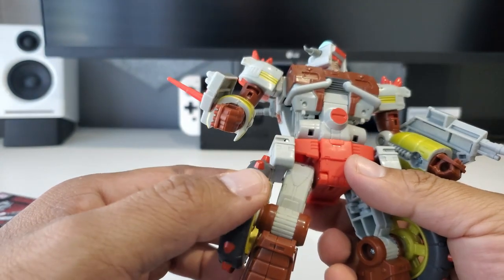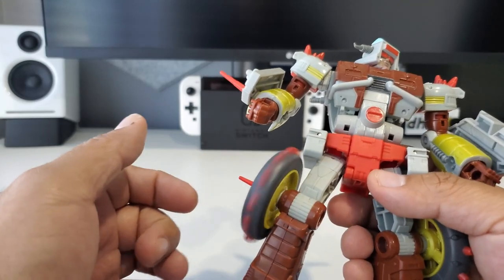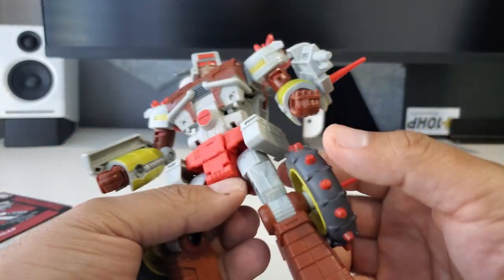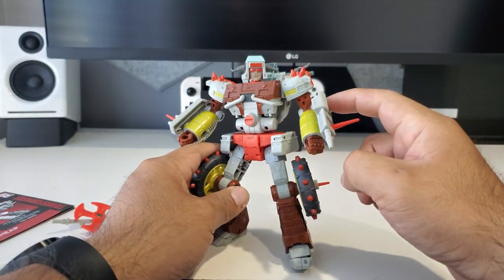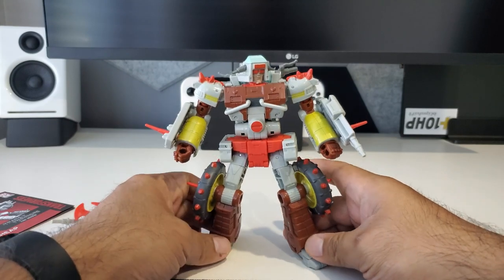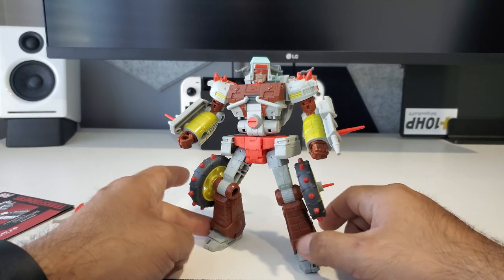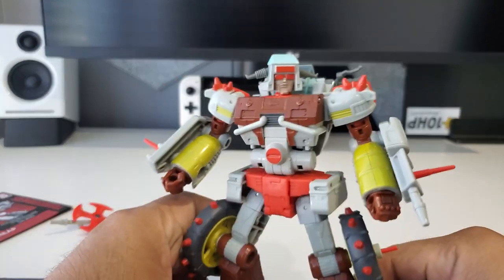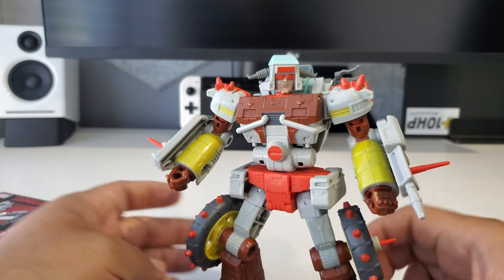So, instructions for Junk Heap. These wheels on the side don't come attached — they were actually in the back of the inner carton in the box, so you pull them out and put them on yourself. On Wreck-Gar they were directly on the left arm, or you could put them on the right arm and leg, but on this guy, as per the look and instructions, they go on both legs.